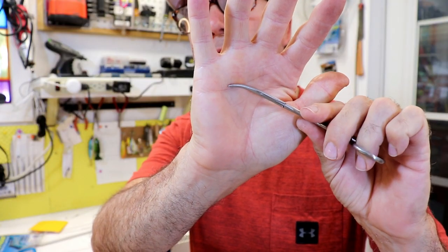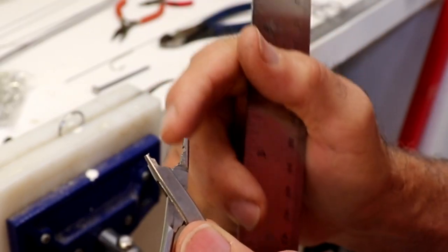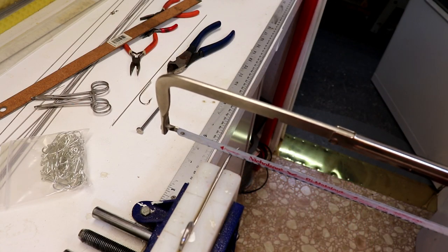The first thing we need to do is cut this curve off the tip. I'm going to cut so that I have about 3/8 of an inch left on my jaw. If you're unsure about the length, you can always leave it a little long and then grind it back.